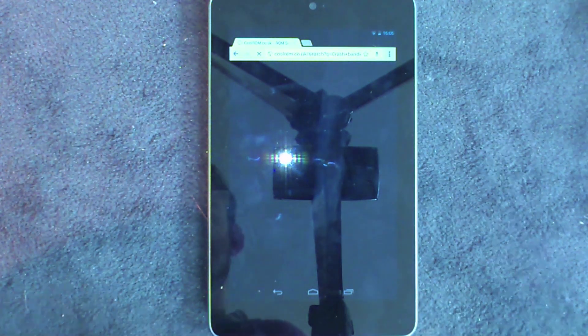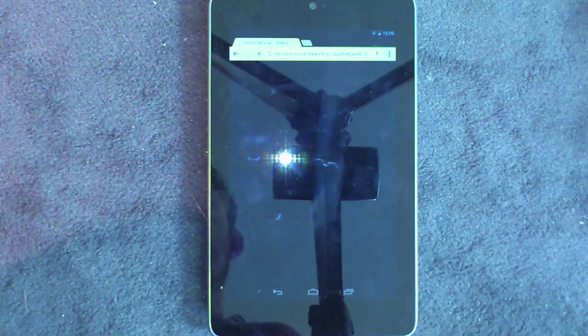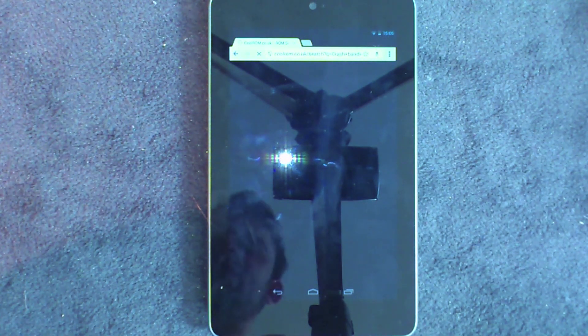You search for the ROM you want and you'll be able to find it. Then you can download it straight from the website, straight onto your device.